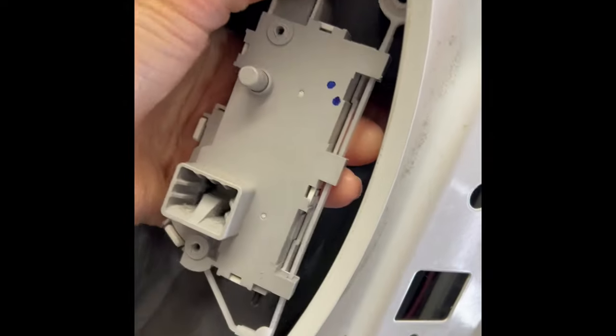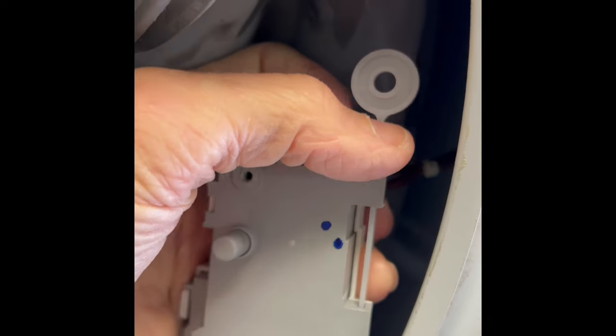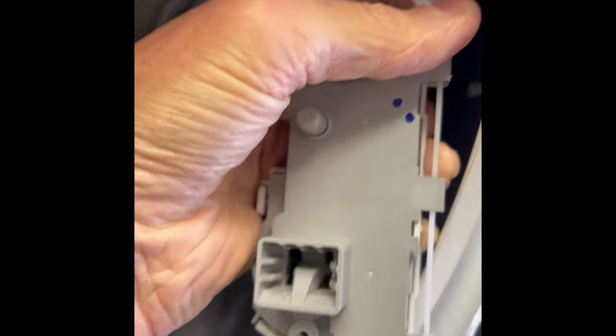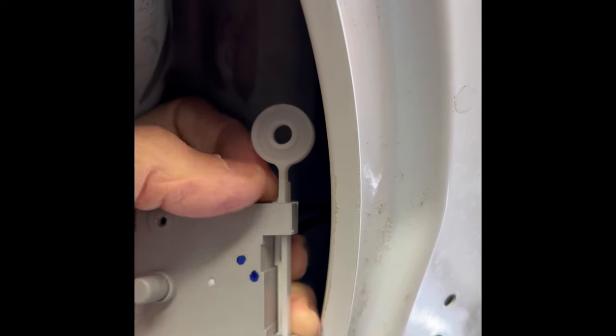You can see it — this thing right here is what we pull up on. That's the manual release. When you reach into that cavity and pull up, that's going to make it let go. That's the thing you pull up on.